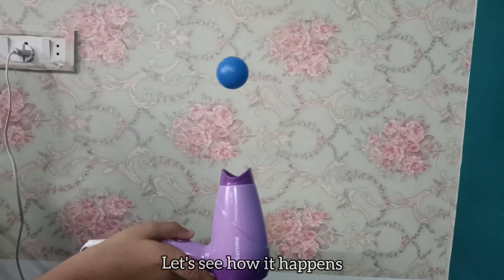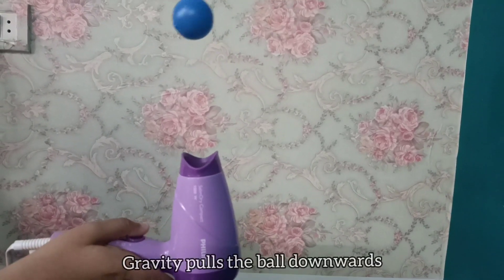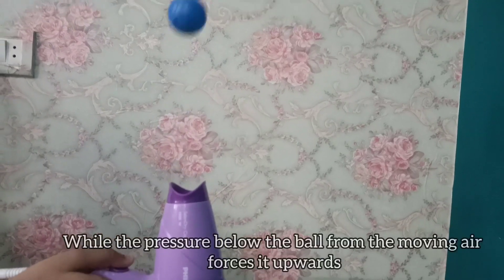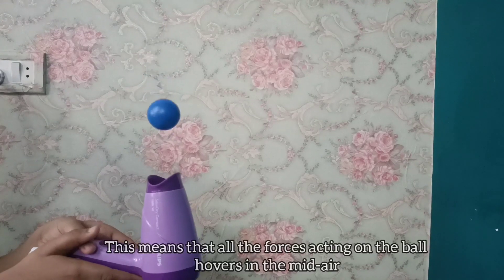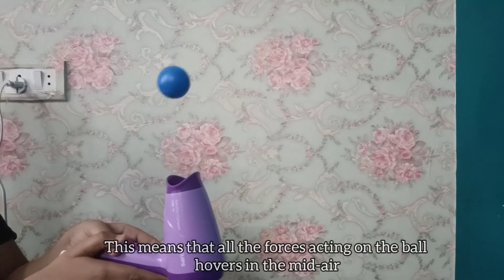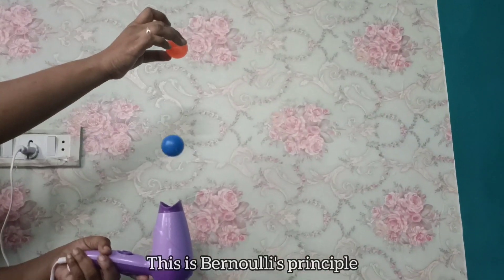Let's see how it happens. The air from the hair dryer flows around the ball. Gravity pulls the ball downwards while the pressure below the ball from the moving air forces it upward. This means that all the forces acting on the ball hovers in the mid air. This is Bernoulli's principle.